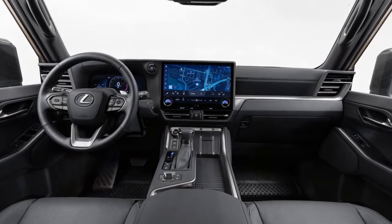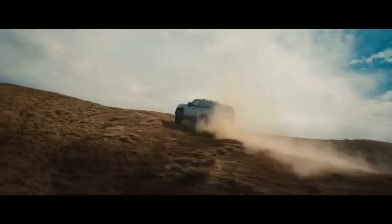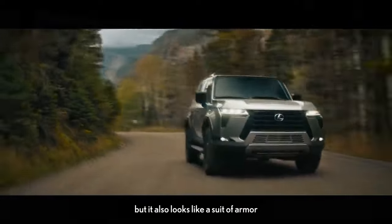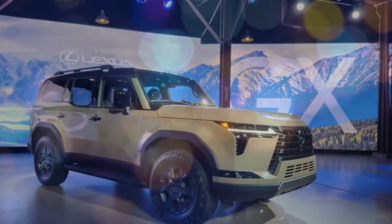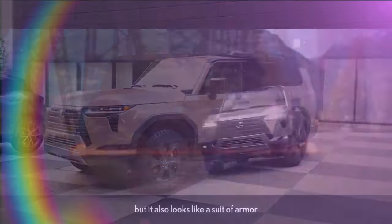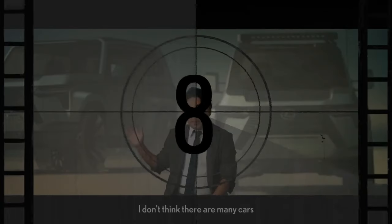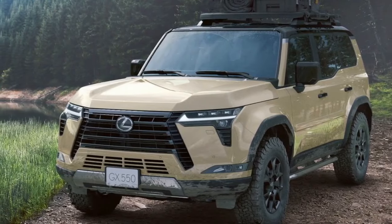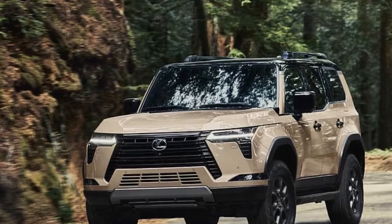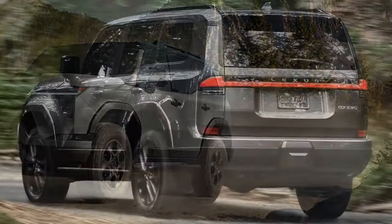Perhaps the 5,547-pound curb weight contributed to this, but on the winding asphalt roads near Big Bear Lake, California, we were pleasantly surprised by the GX's nimbleness. Despite its weight, it felt remarkably agile on its 33-inch all-terrain tires on 18-inch rims, handling corners with grace and refinement, boasting just-right steering weight, minimal lateral body movement, and excellent brake balance. Despite being a body-on-frame vehicle, the GX defied expectations of excessive body roll, thanks in part to the Electric Kinetic Dynamic Suspension System (EKDSS) and the Torsen Locking Center Differential. However, frequent trips to the gas station were expected — with an EPA-estimated fuel economy of 15 mpg city and 21 mpg highway, efficiency still leaves much to be desired.